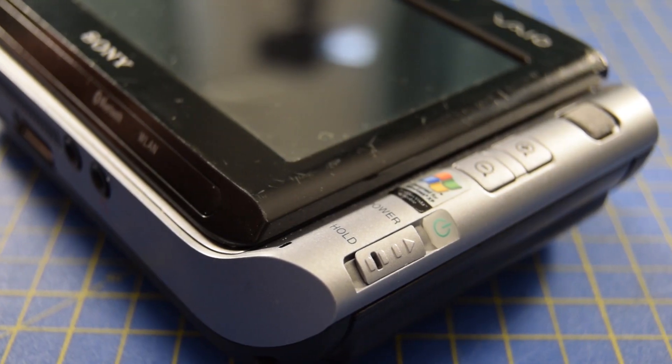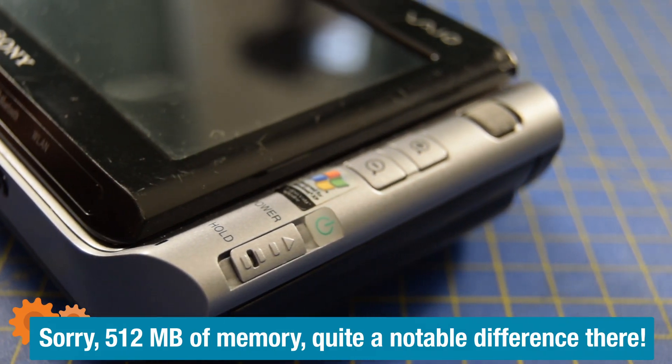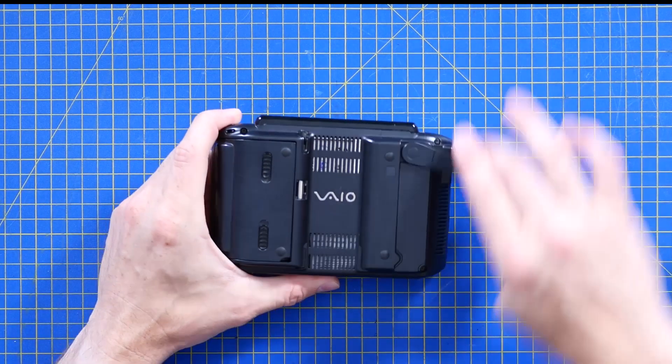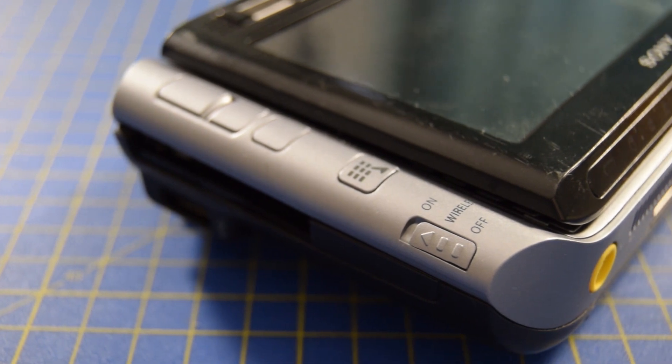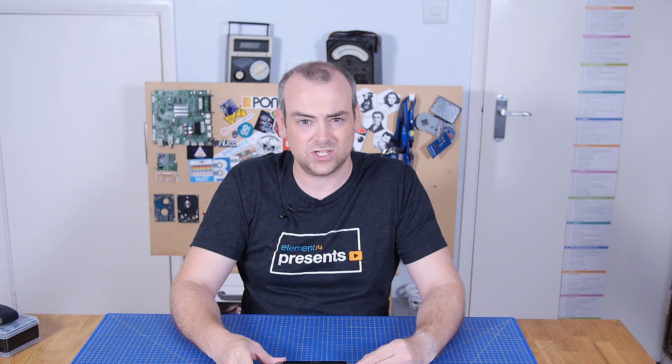I think this one had 512MB of memory, a 1.2 gigahertz processor, built-in Wi-Fi with a handy pop-out antenna. In true Sony style they went with the Memory Stick Duo, because SD cards weren't clearly going to be the winner at that point. It still has that weird physical wireless switch — do you remember when computers used to have those? Still never really understood why that was a thing.